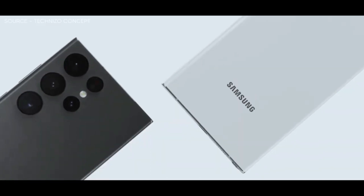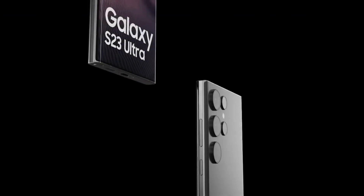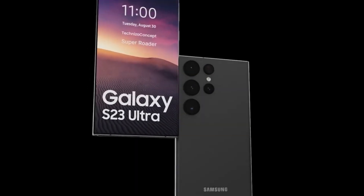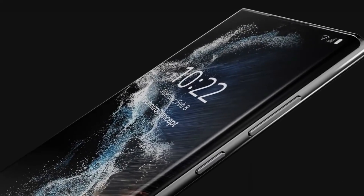The official accessories list, which mostly features the types and colors of cases for the Galaxy S23, Galaxy S23 Plus, and Galaxy S23 Ultra, also includes six entries for the S-Pen along with four different colors. Unsurprisingly, Phantom Black is one of the chosen colors.